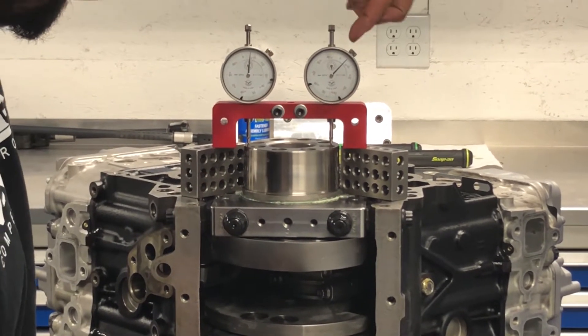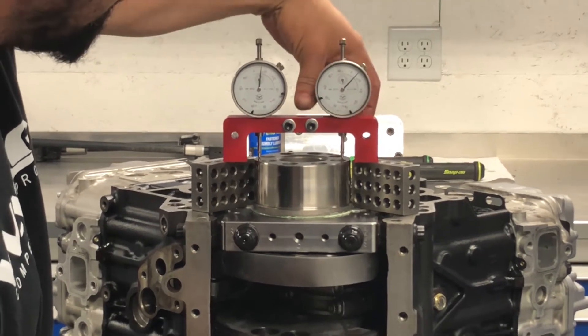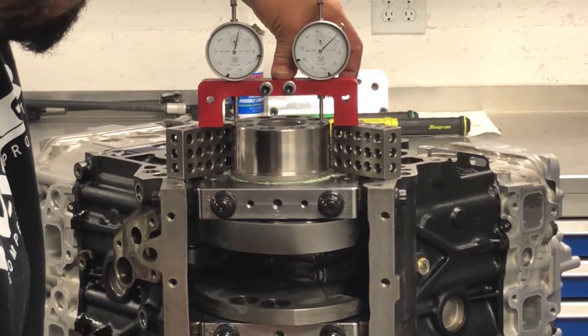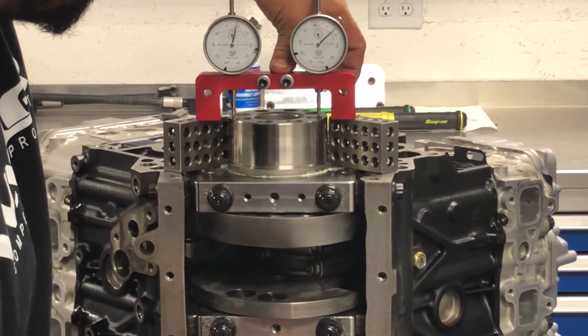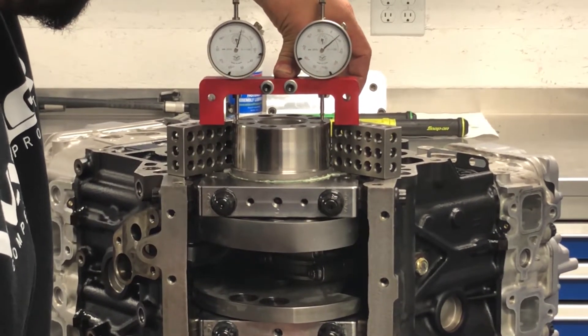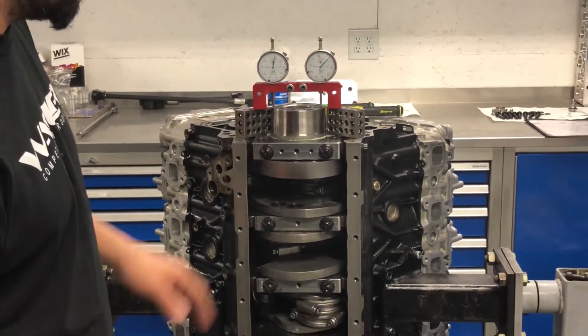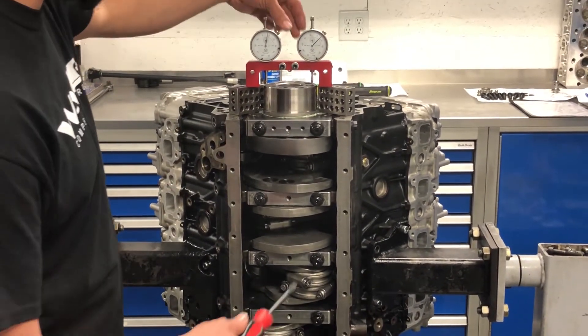On your indicator here, ours is set at 5 right now. Lift up the crank, load it back down — this one is right at 6 thousandths of play. We like to see all of the thrust right in the 5 to 7 thousandths range, so this one's right in the middle at 6 thousandths.